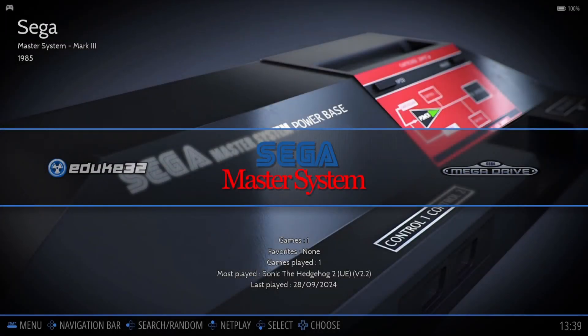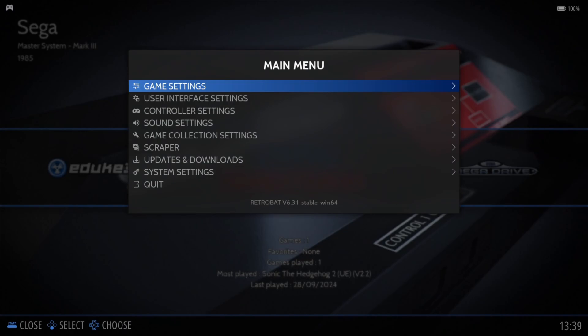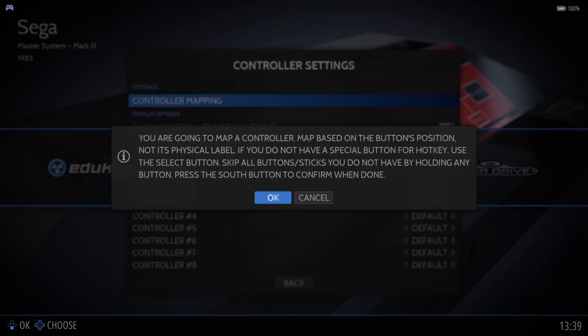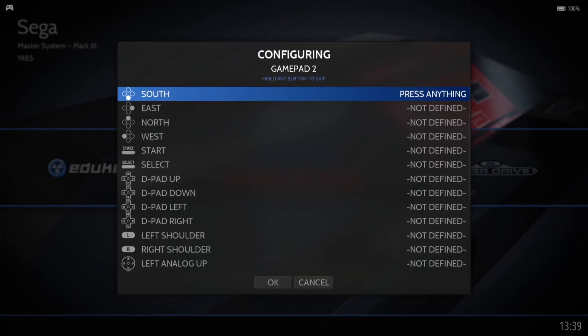So the first thing we need to do once we're inside RetroBat is just press the Start button, which opens up the main menu. From here, if we drop down to Controller Settings, we're going to map the controller first. Press A - I'm using A on my Xbox controller - and we're going to press OK. Now we've got to Configure Input, so if you hold down any button on your controller, it's going to register it.